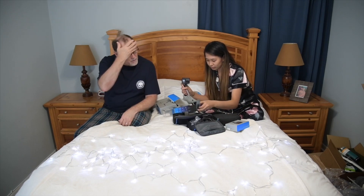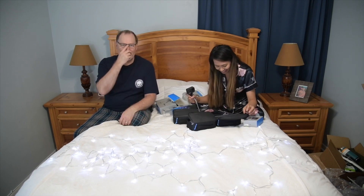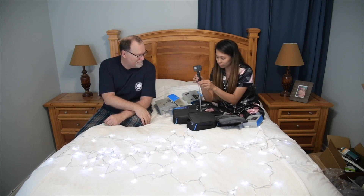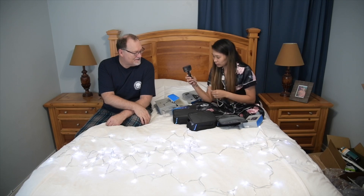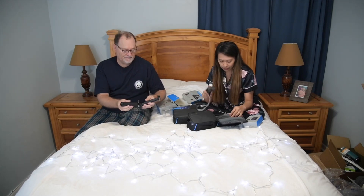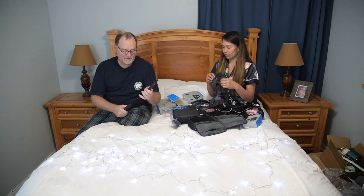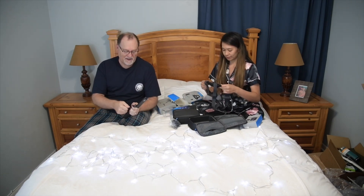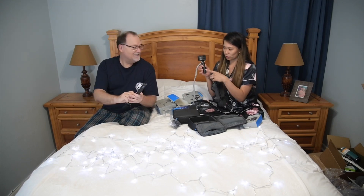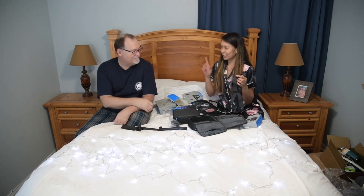We didn't know what we needed for it, so we bought all the kits available for whatever type of events we're going to do. We got this Shorty — a Shorty tripod or just a handheld stick — and a lanyard. That one comes by itself. I think you used the Shorty more than anything in Key West. I also bought the longest extension pole and another battery.